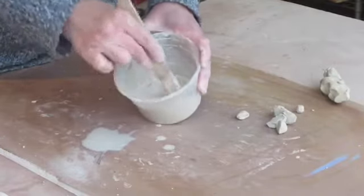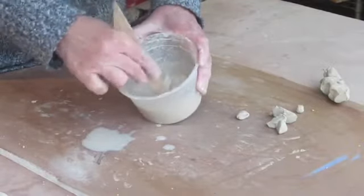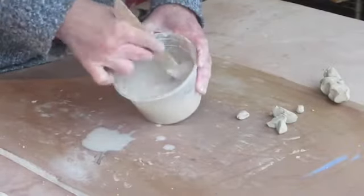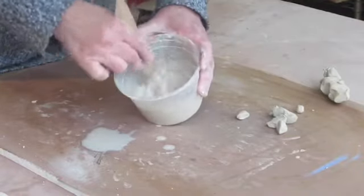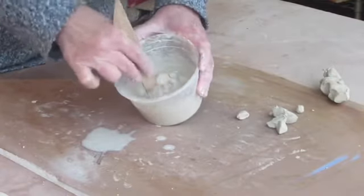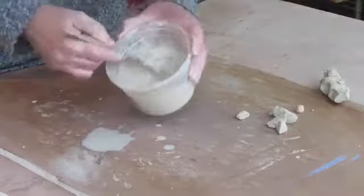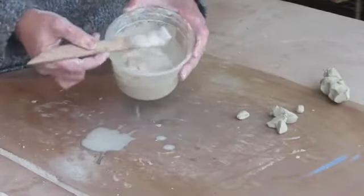And then I have a nice kind of slurry, or glue, that we like to use in ceramics for joining two pieces of clay together. So make some of this for yourself, put a lid on it, and you'll get this slip into a nice chunky slurry consistency for joining.